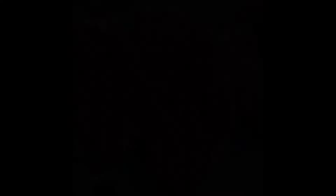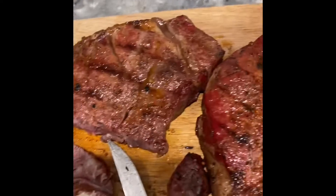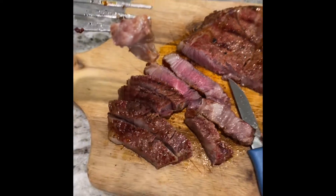I got the grill at 750, so we're going to put them on for a very quick sear. Take them in. This A5 is probably the most tender steak that you'll ever eat in your life. Unbelievable.